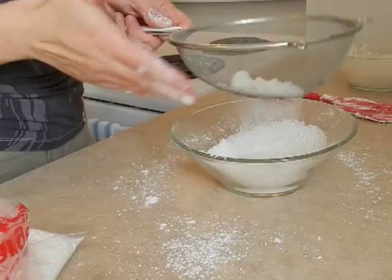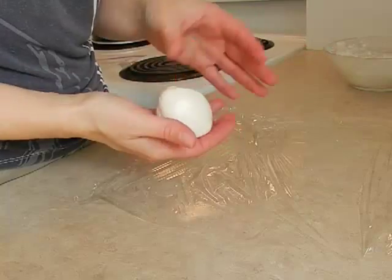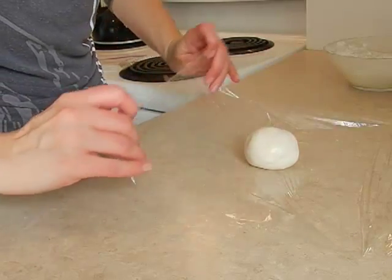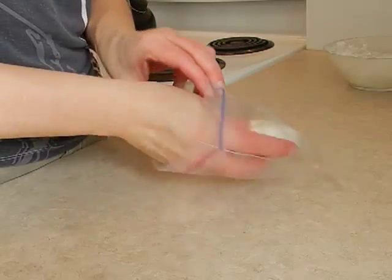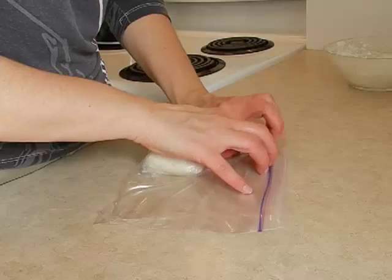I added more sifted icing sugar until I had the right consistency that I was looking for. Once I have my fondant just right, I like to store it in plastic wrap and a Ziploc bag to keep it nice and fresh and ready for when I'm ready to decorate my cakes.